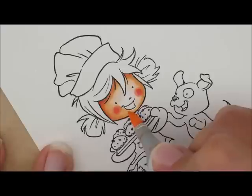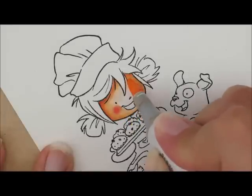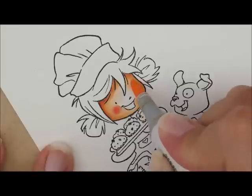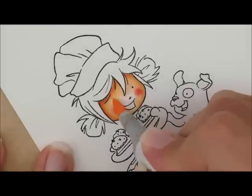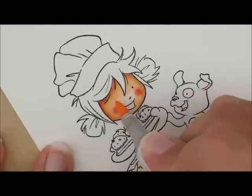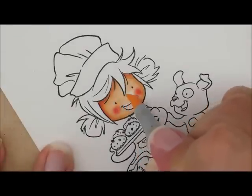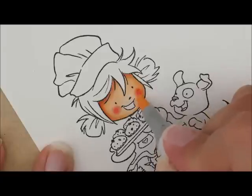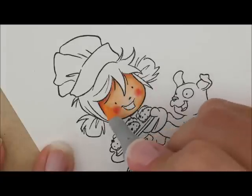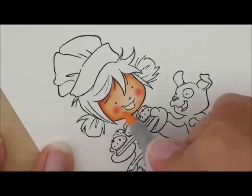I'm going to add some cheek color. Let's grab R43 and do a dab right here and right here. Then I'm going to soften it with R20 along the outside edges, and soften it even further with R30. Then I'm going to start with my skin colors again — E21 — and work my way back around, then E00, pulling that to the edge of her mouth. I'll go ahead and brush each side to soften that edge just a little bit more.